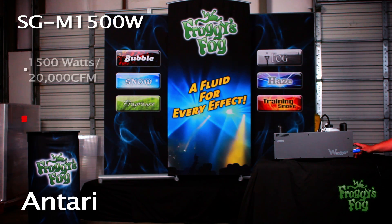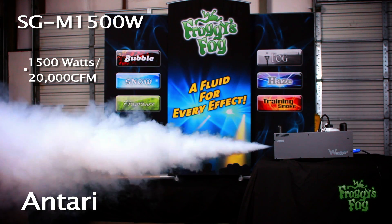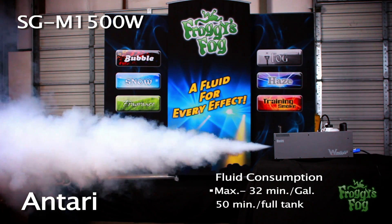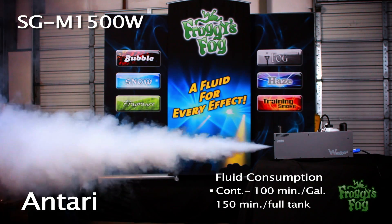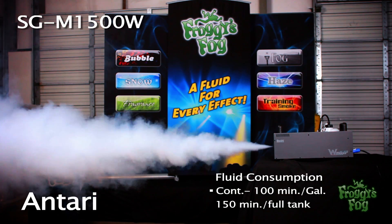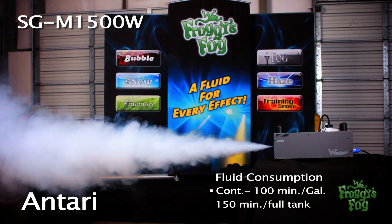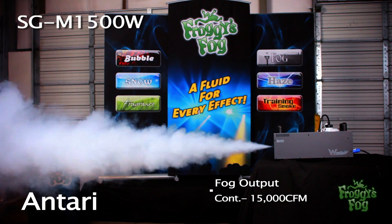At max output, this 1500 watt unit is capable of producing 20,000 CFM. Fluid consumption is 32 minutes per gallon, or 50 minutes on a full tank. On continuous mode, fluid consumption is approximately 100 minutes per gallon or 150 minutes on a full tank, with a fog output of 15,000 CFM.